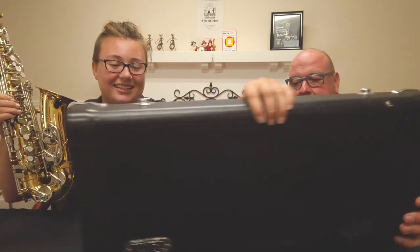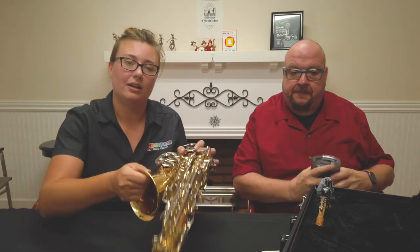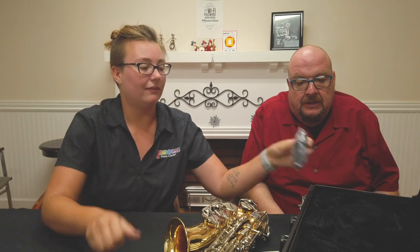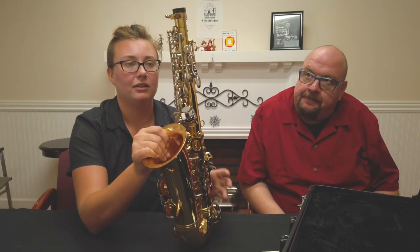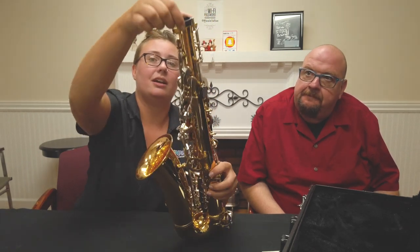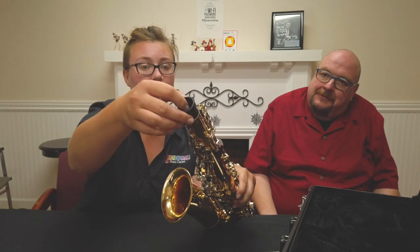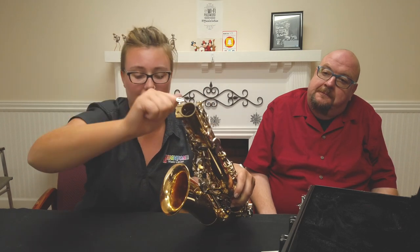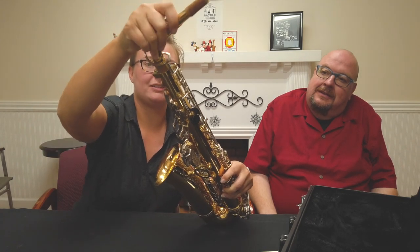Saxophone — fantastic! Look at all the parts: we have one big body piece, a smaller piece called the neck, and the mouthpiece in a little bag. The first thing you'll notice when you pick up the body is there's a little cap up top where the neck would go. This plastic cap actually prevents the top part from getting bent or morphed when it's in the case, so that when we put the neck in, it goes in nice and smooth.